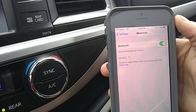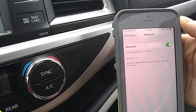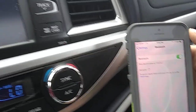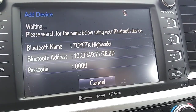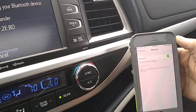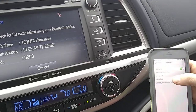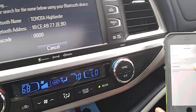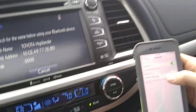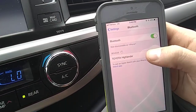Now what happens sometimes is that you may have to turn the Bluetooth function on or off — either on the phone or on the actual system. Like if you cancel and then search again, sometimes you have to do it a few times for it to actually recognize it. So let's go ahead and do that. There it is — okay, so as you can see it pulled up that Toyota Highlander. Go ahead and click that.